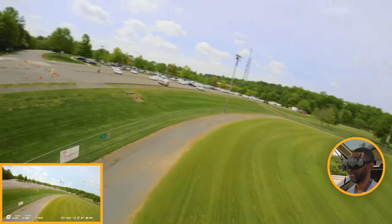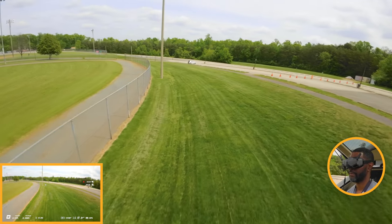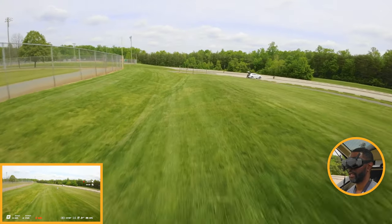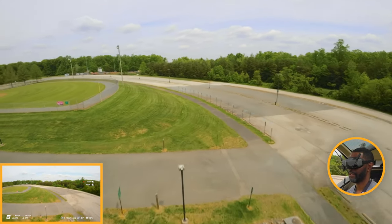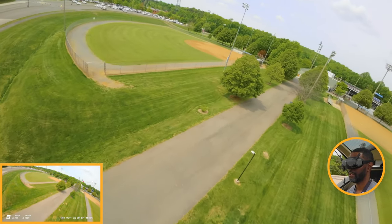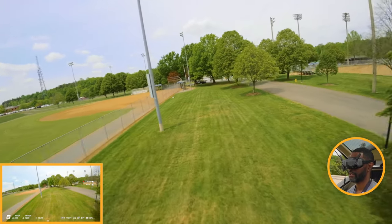Then you can upgrade to something different — a so-called real FPV drone — which I haven't done yet. I'm looking into it. I don't fly as much as I want to, so right now this is good enough.